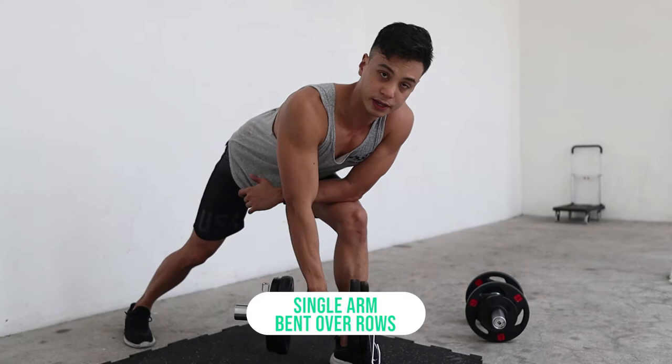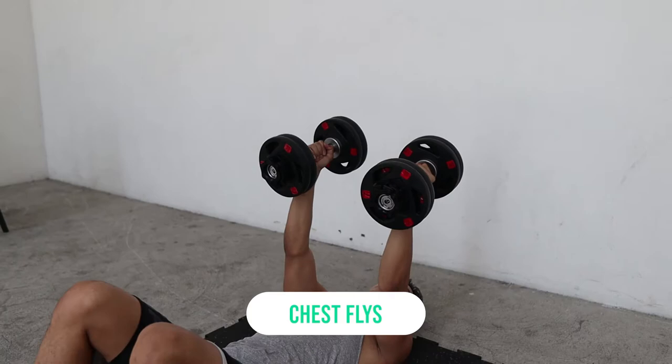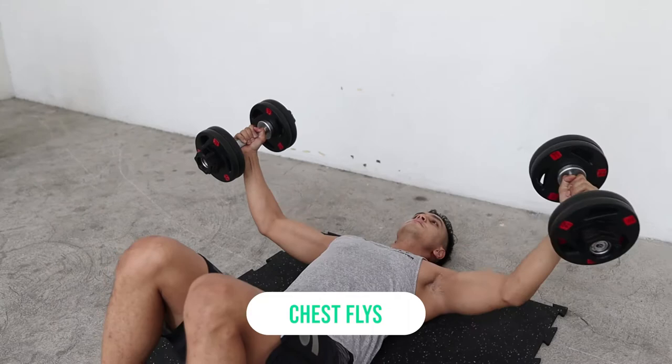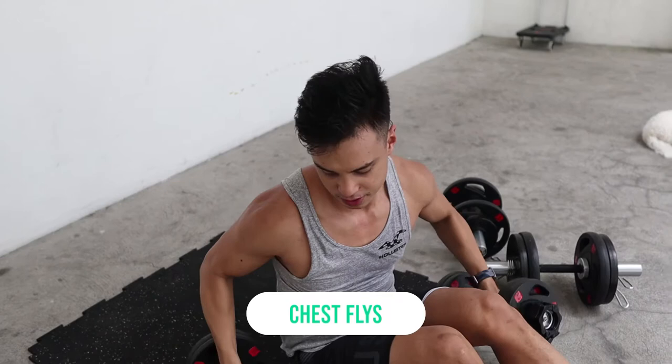Chest flies are something you can't do with a barbell, so if you miss doing chest flies, dumbbells are the way to go. If you have a bench you can get a deeper range of motion — I don't have one right now, so I should have either worked out more or lessened the load.